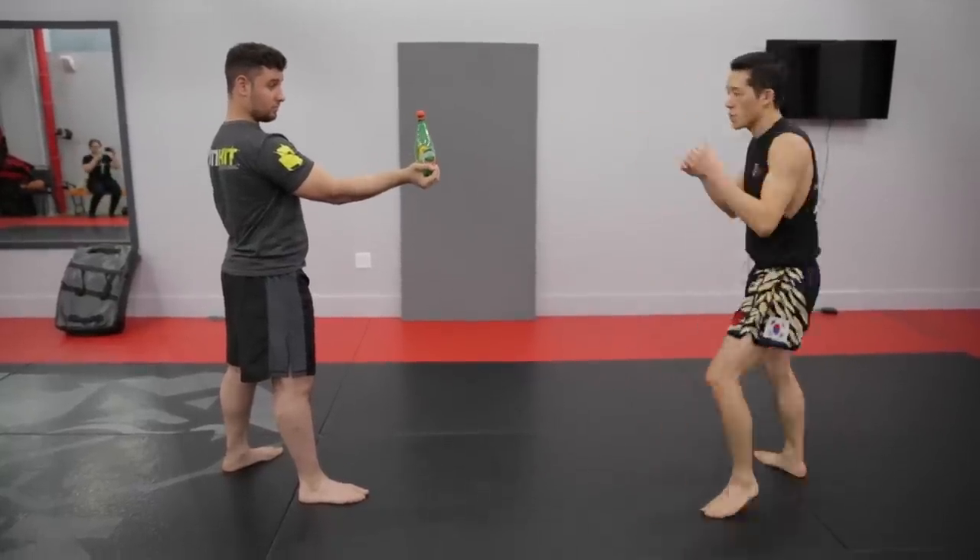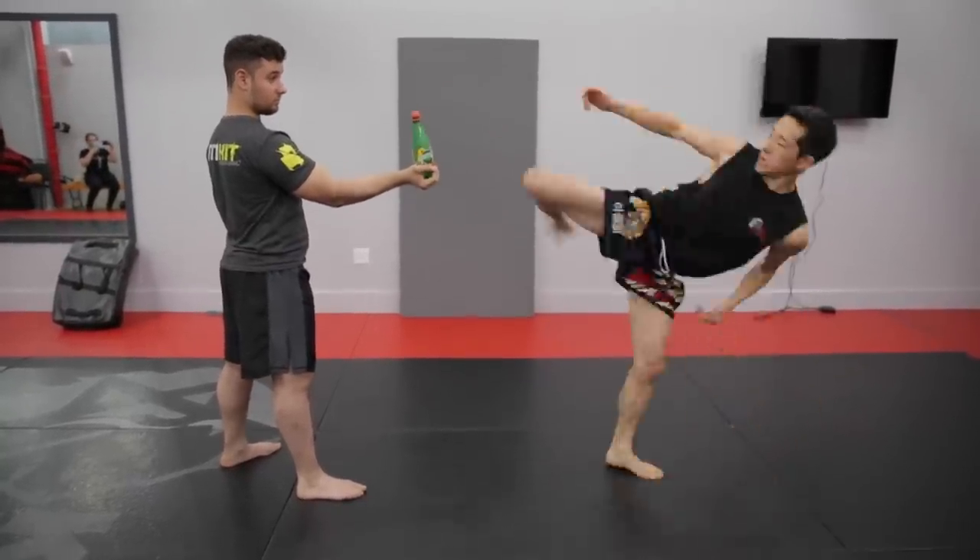Today we're going to try the bottle cap challenge. I'm going to explain to you what this kick is really about. It goes down to the Shotokan karate roots.